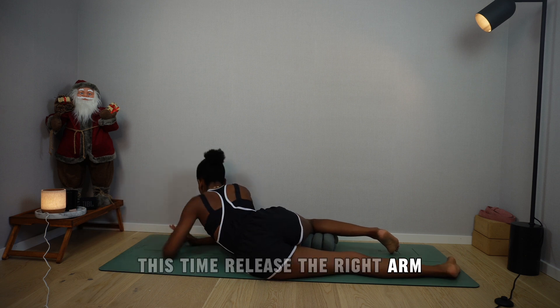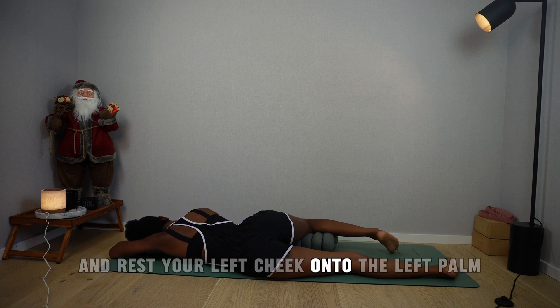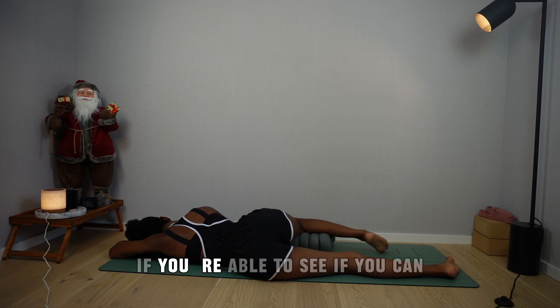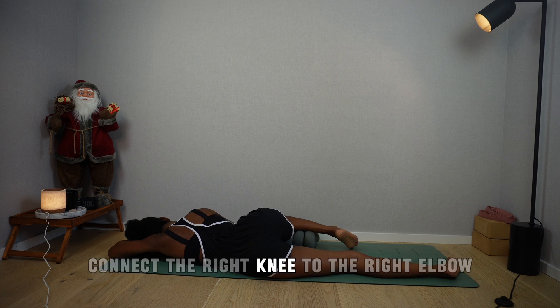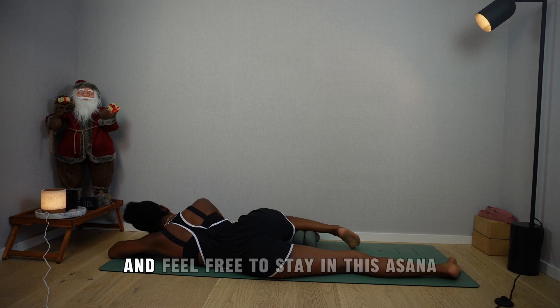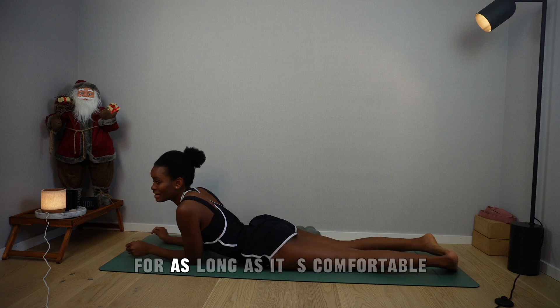This time, release the right arm and bring the left palm on top of it. Rest your left cheek onto the left palm and breathe here. If you're able to, see if you can connect the right knee to the right elbow. Feel free to stay in this asana for as long as it's comfortable.